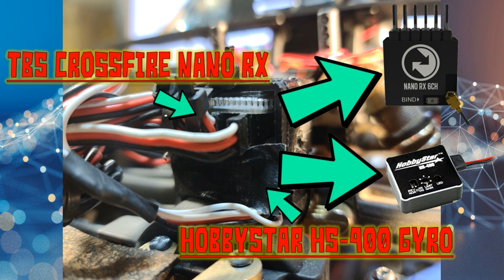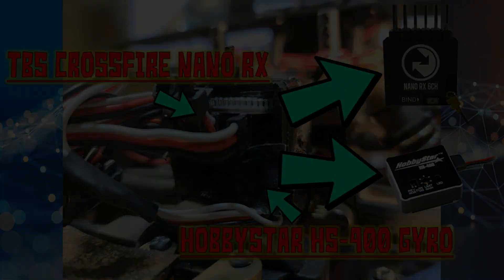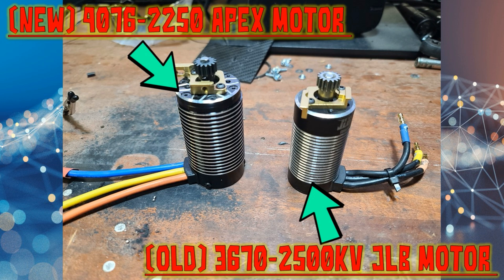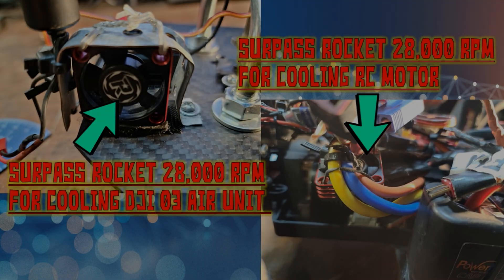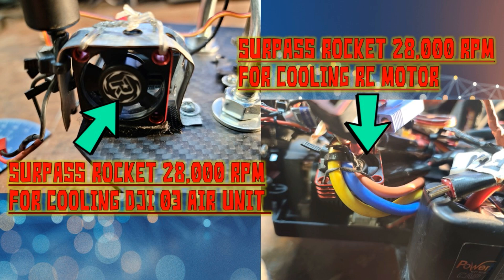I designed a plastic box to house the TBS Crossfire Nano receiver and the Hobby Star HS-400 gyro. The motor on the right is the 3670 2500KV JLB motor the vehicle originally came with. The motor on the left is the 4076 2250KV Apex motor, which I swapped in to replace the original. I also swapped the original steering servo for a new one, and added two cooling fans — one for the DJI O3 Air Unit and one for the Apex motor.